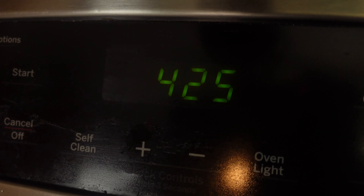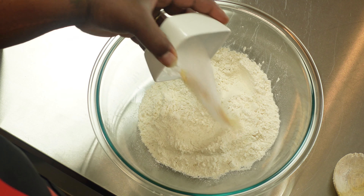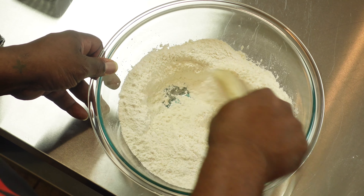The first thing you want to do is go ahead and preheat the oven to 425 degrees. Let's take all of our dry ingredients and mix them together really well, nice and thorough.